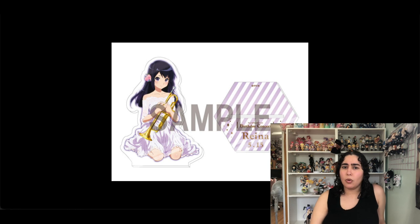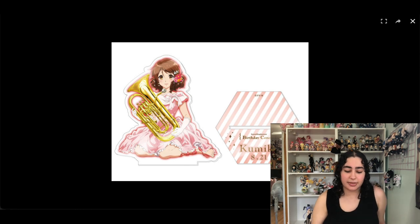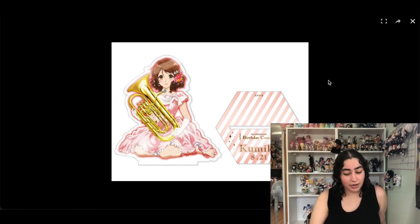I really want to keep these — they're Hibike Euphonium acrylic stands, one of Kumiko and one of Reina. I feel like these just stand out so much with the colors and the way the instrument shines. The characters are already super cute, which makes it twenty times better — the dress, everything, they look so pretty. I don't own anything of Hibike Euphonium unfortunately. They were super expensive when I looked for them and I never ended up getting them, so I need to look again.